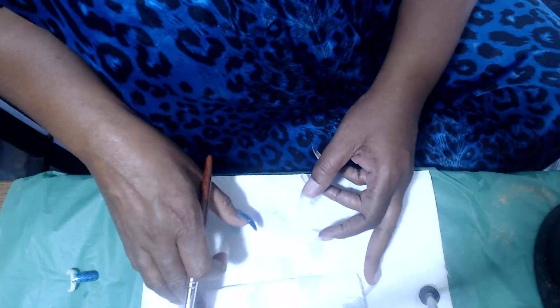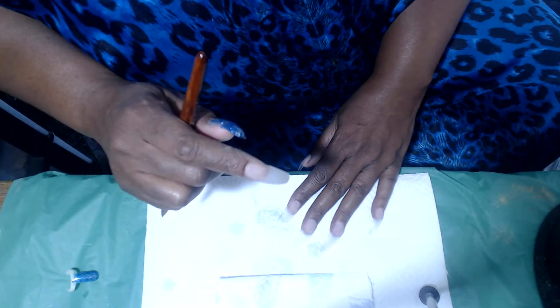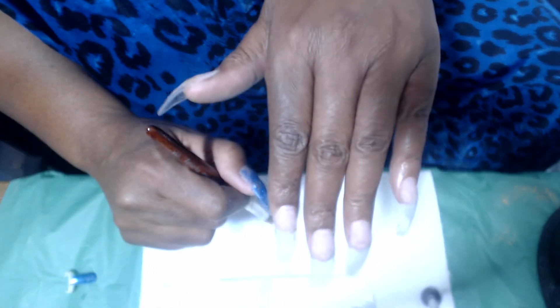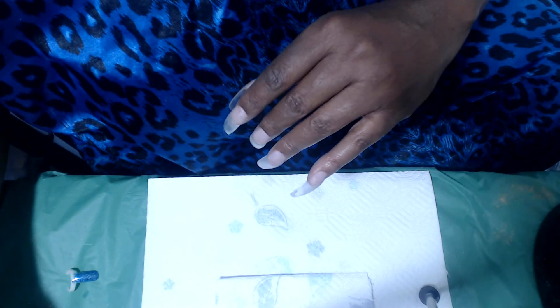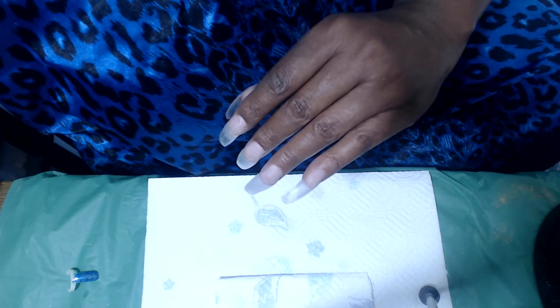Hi guys, it's me and I'm coming with a little video. This is not a tutorial, it's just a video showing me doing my nails because I am not qualified to tutorial anything. I decided I was going to do a video showing me — I've done part of one hand, I haven't finished, but I'm going to work on this hand right here. Let's get started, I'm going to do something a little bit different.